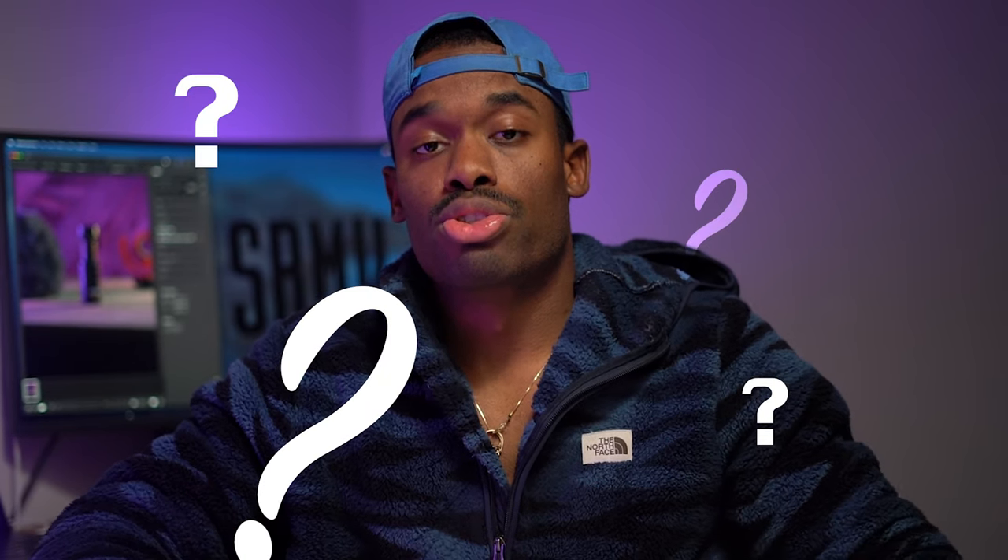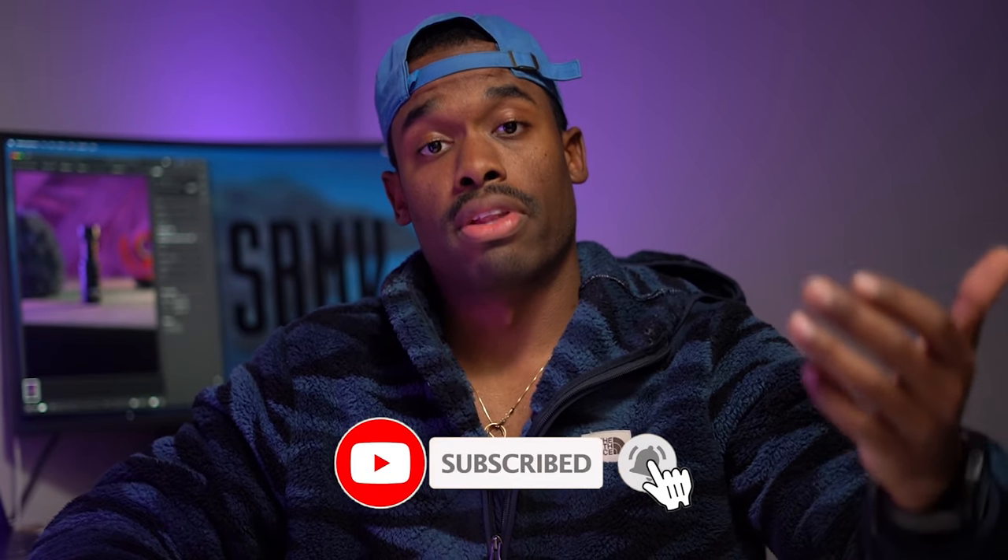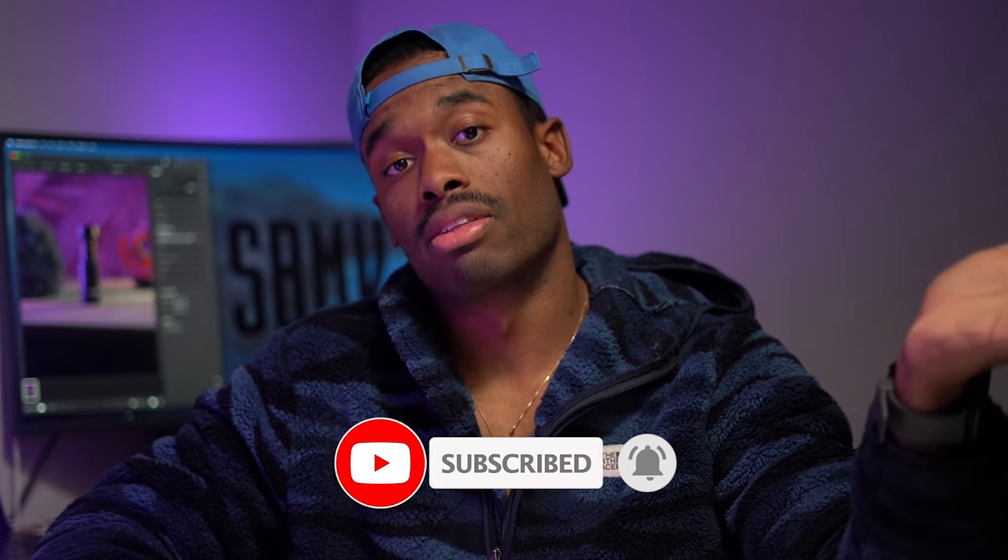As you can see, the Rode Video Micro looks pretty nice — has a very nice form factor. But what does it offer you as a user? This microphone, which I'm using right now to get the audio for this video, is a super compact on-camera microphone. It goes right on the top of your camera in that little spot called a hot shoe mount, where you can slide in accessories such as a microphone, a flash, or a flash trigger.